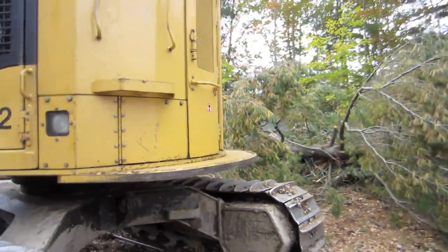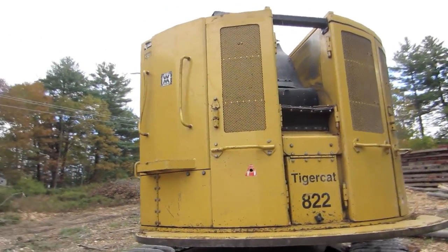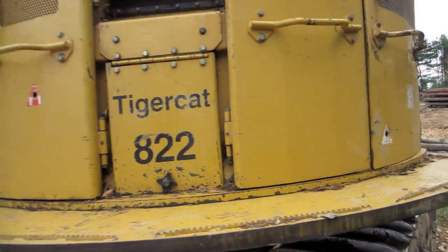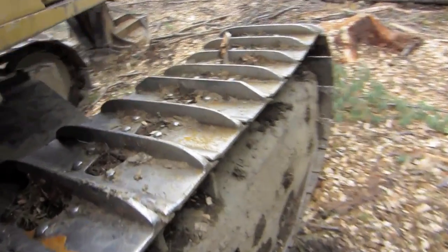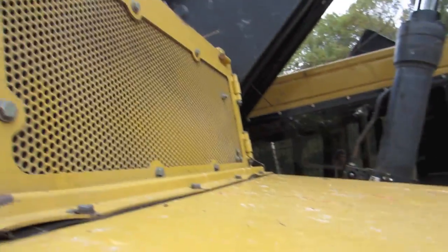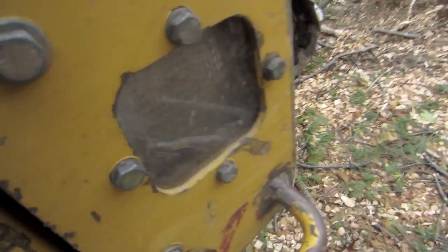Moving to the backside. Here's where the boom comes through. Here's your engine compartment, all your vents and everything. Exhaust. Pretty straightforward. Light.